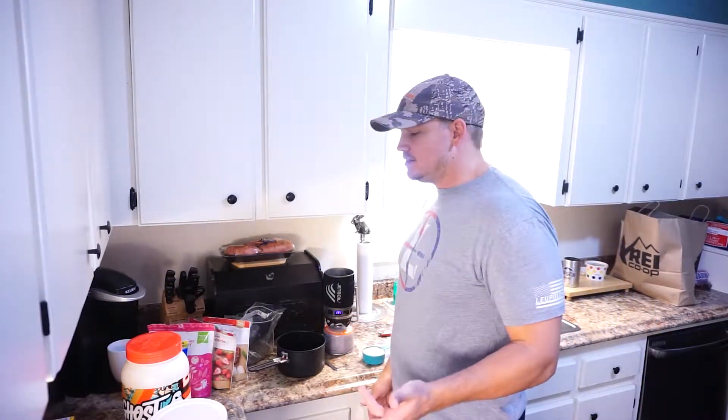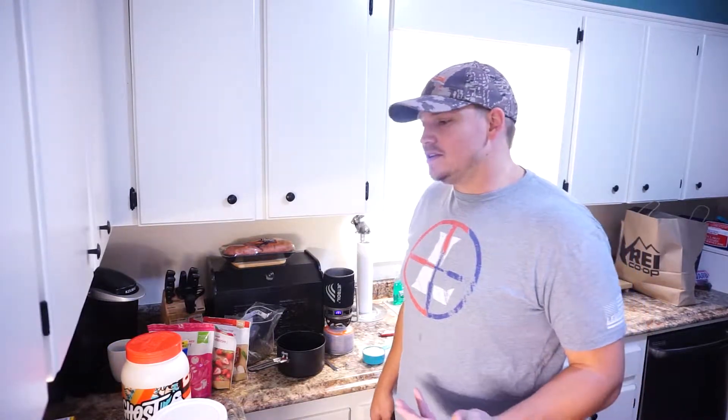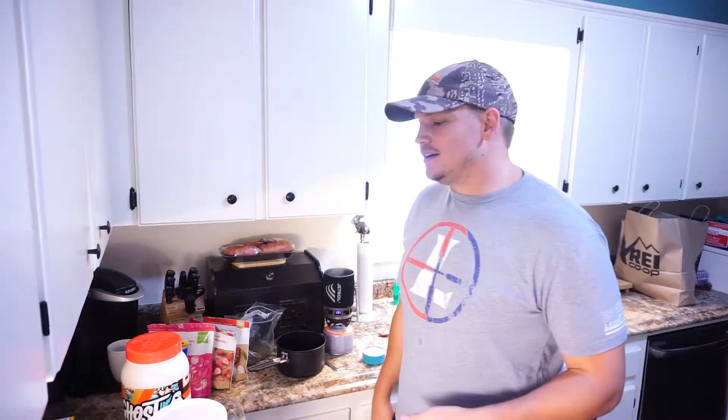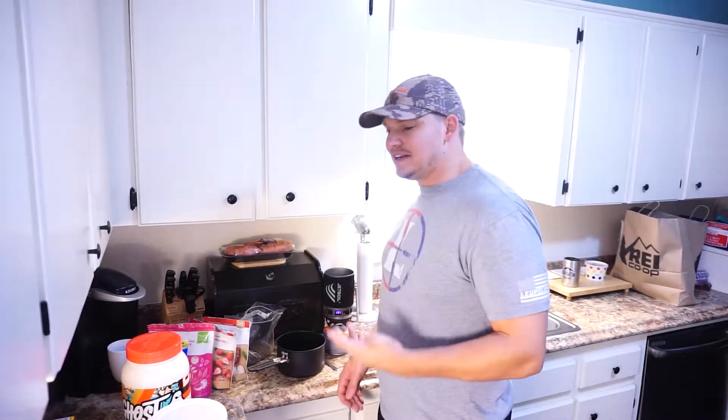This breakfast is an oatmeal mixture. There are several different things that are going to go into it. But it's really not that big of a change for me because even when I'm at home, a lot of times I'm eating some type of oatmeal fruit mixture. It's pretty calorie dense.